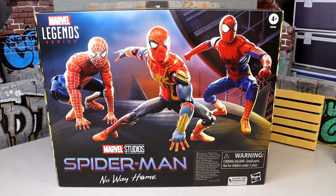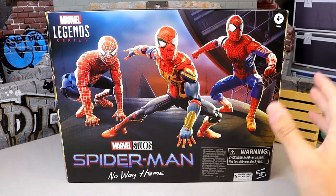Super excited for this pack. I have been excited for this ever since the movie was in talks, ever since the rumor mill got hot. We knew where they were probably headed with the next Spider-Man, that we could potentially see all three of them in the same film.